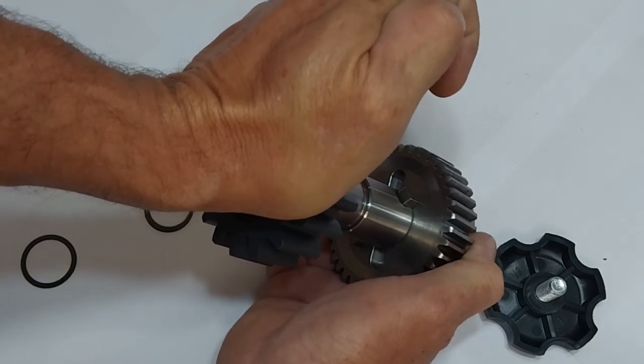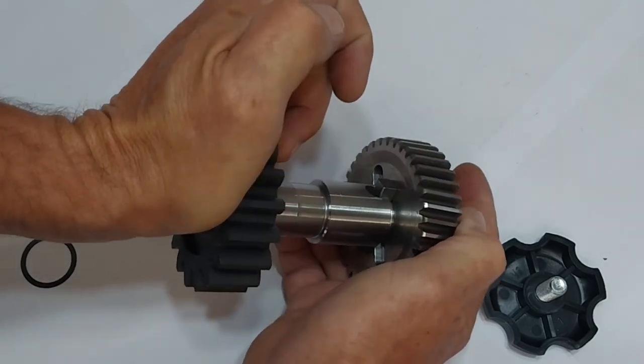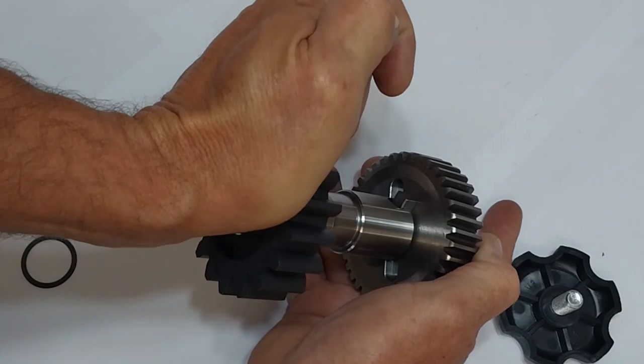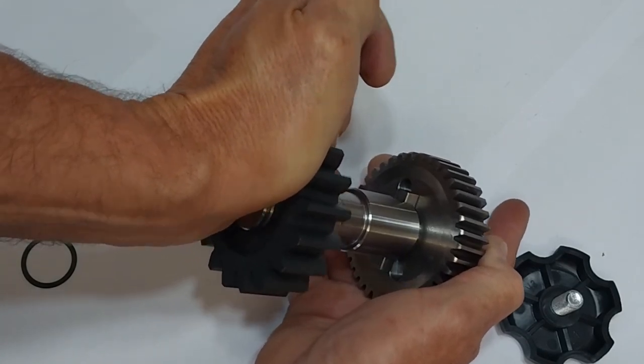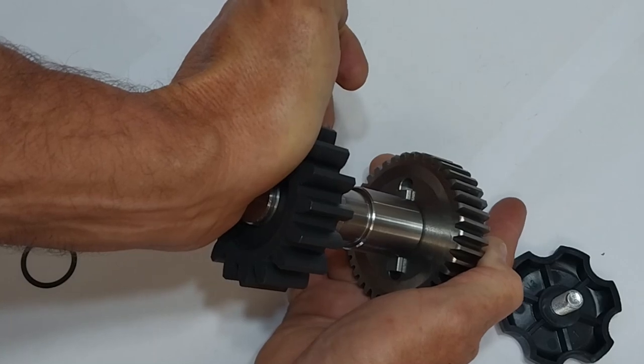And when you unscrew the knob and the motor gate is moved, the pin locks back into place.